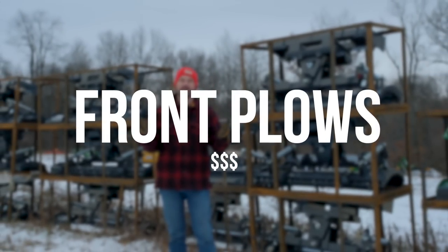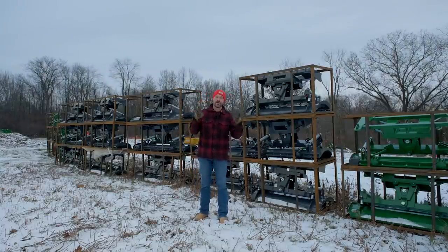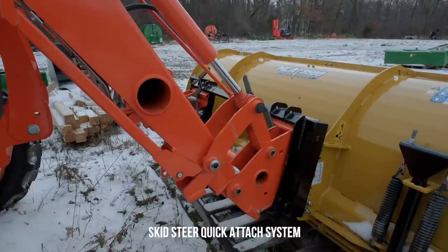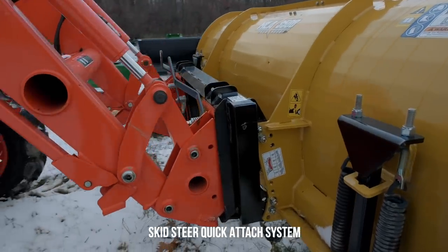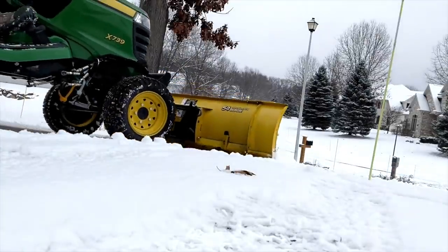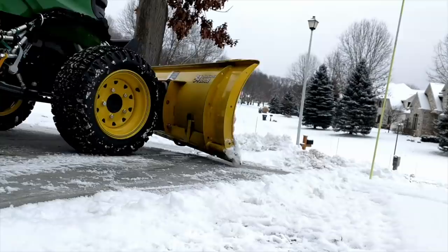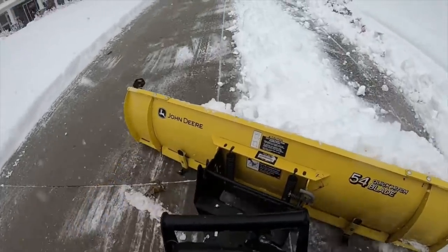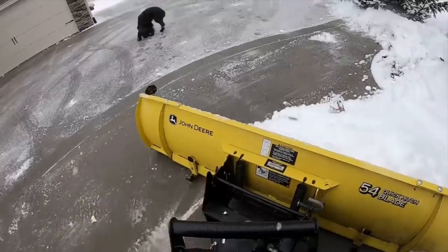A three-point hitch isn't the only place you can use a blade to plow snow - you can put them on the front end of your tractor as well. What you see stacked up behind us are loader-mounted plow blades. If you have a loader with a quick-attach bucket - primarily a skid steer or John Deere quick attach - a couple of pins or levers release the bucket and you can put on a plow blade in its place. There's also a frame-mounted blade available from your OEM dealer where you take your front end loader completely off and mount a plow blade that you can hydraulically angle, raise, and lower - typically controlled with the loader joystick.